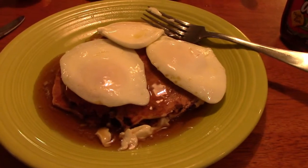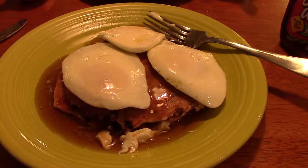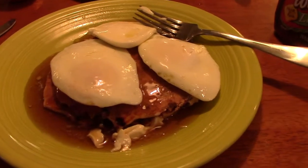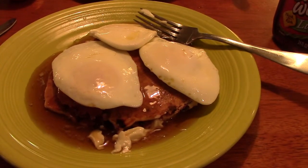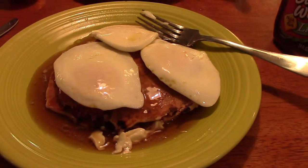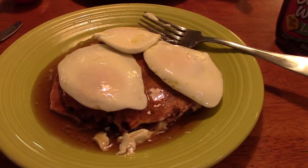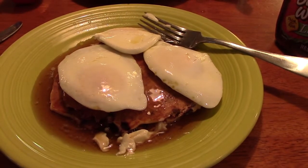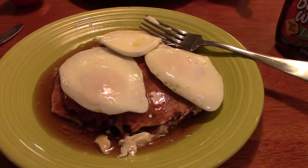And there it is, in all its glory — huckleberry pancakes and eggs, smothered in Mrs. Buttersworth. I'm eating it the traditional way, the way I was raised, with the eggs right on top of the pancakes. Absolutely delicious. I really feel sorry for everyone watching this video right now, that you can't experience this — including my future self — because this will make me crave huckleberry pancakes even more.